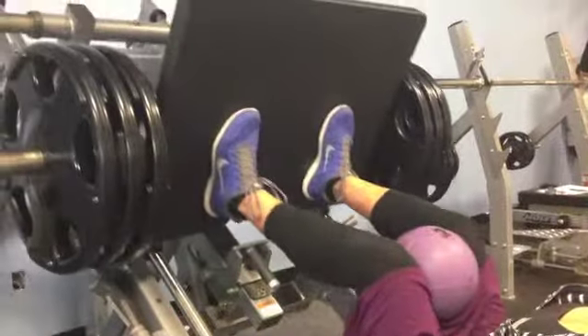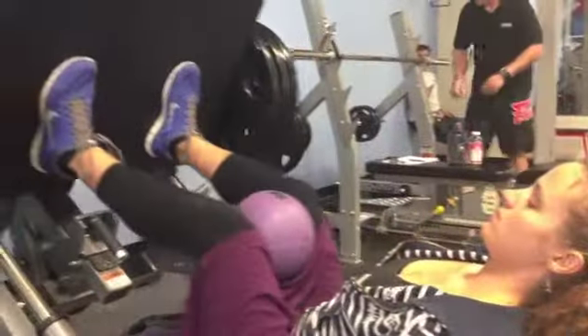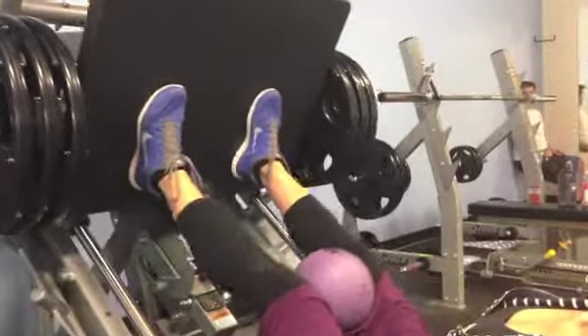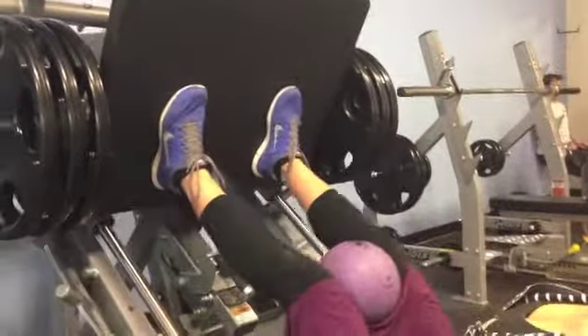Emily's on her second set — she did her first set with two plates, and now we've got a third plate on there. Nice and smooth, 90 degrees, pushing through the heels, squeezing that medicine ball in between.